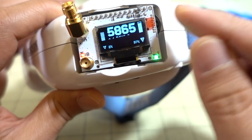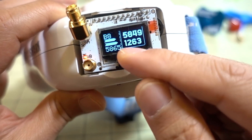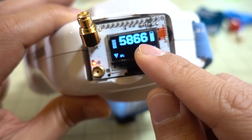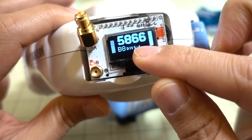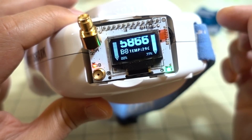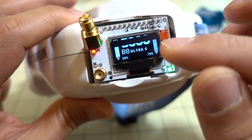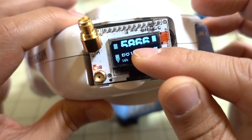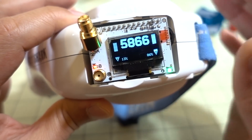I typically use Ultra Mode the most. You press the button and it'll scan the entire band very quickly, locking into what it thinks is the best signal. I have something transmitting on Fatshark 7, which is 5860, but it actually found the best RSSI is on 5866. Using this mode gives you the best signal — it'll lock onto the best signal no matter what video transmitter you're using, because sometimes transmitters vary a little bit and the highest RSSI won't be exactly on the registered channel; it might be slightly off center.